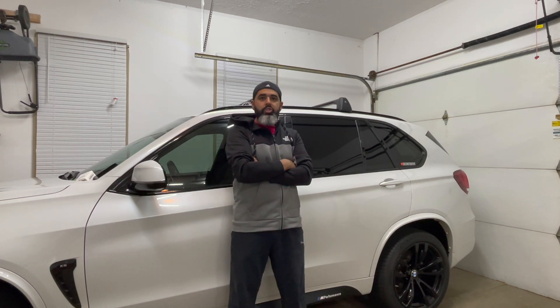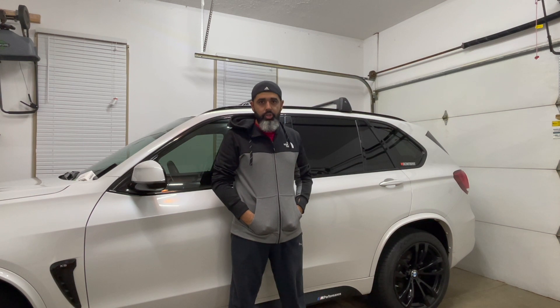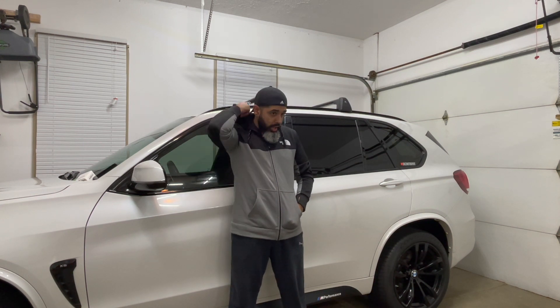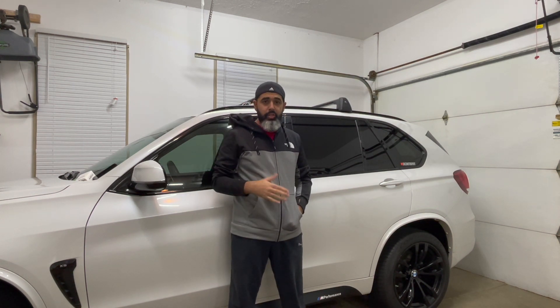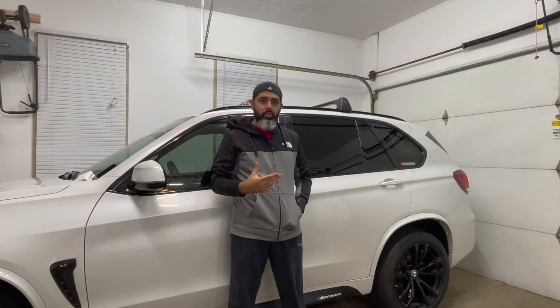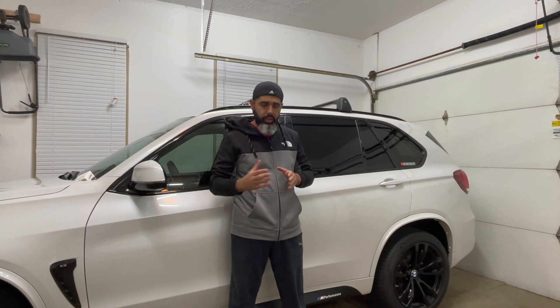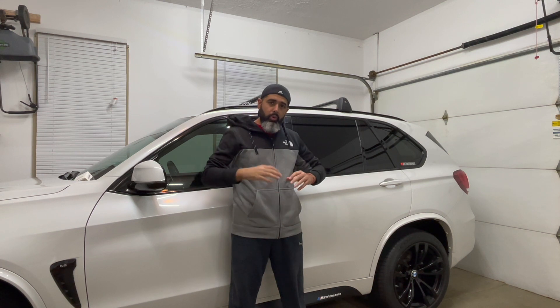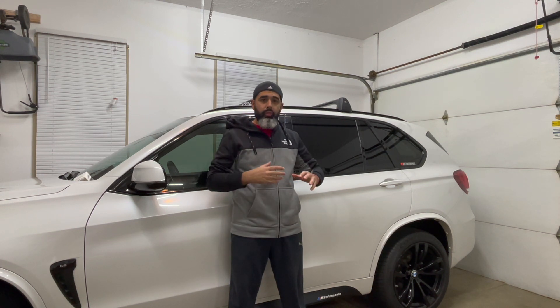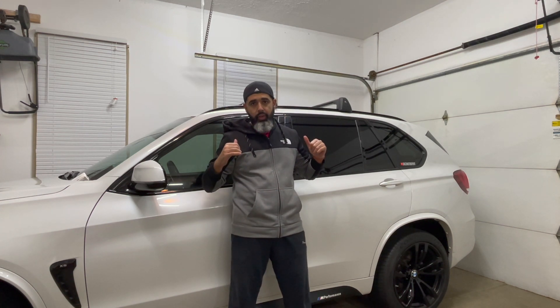Hi guys, welcome back to the channel. Thank you for liking, subscribing, and sharing — I truly appreciate it. I've been completely out of making videos; I've been really busy with work, but I'm trying to get back to a schedule of at least two to three videos a month. Today I want to do a quick review, and behind me is the 2014 X5 F15.